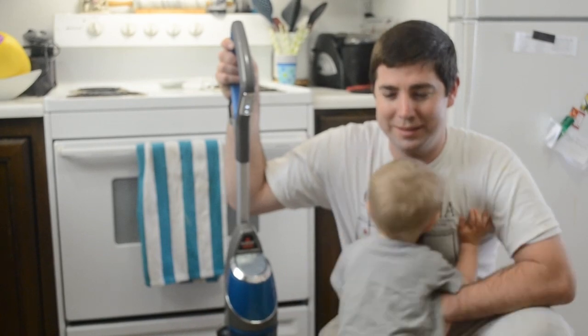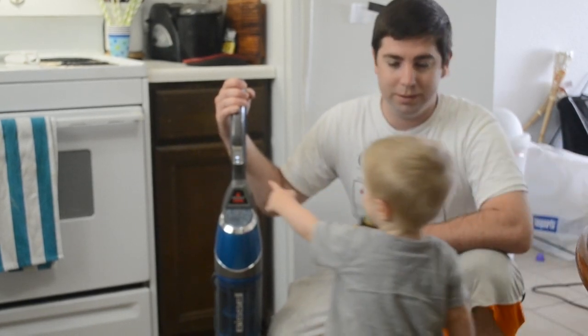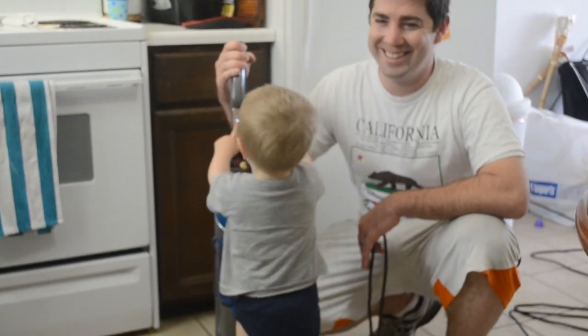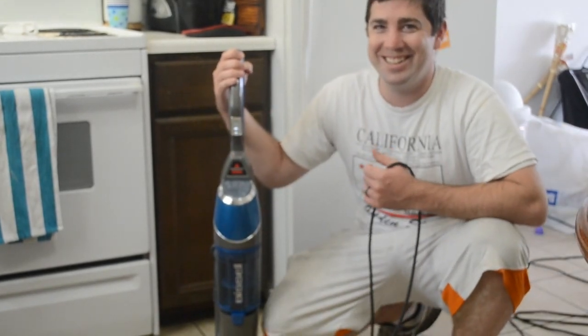At that point a child keeps calling 'Daddy,' and Forrest says 'Thanks buddy.' The child asks 'What is this?' and Forrest replies 'This is the Bissell Symphony.' The child says something funny, prompting laughter and an 'Oh my god' reaction.